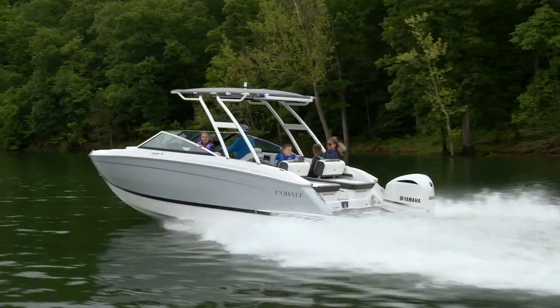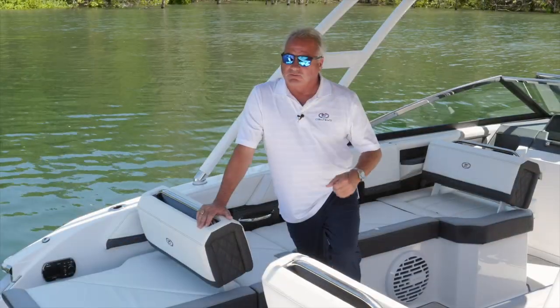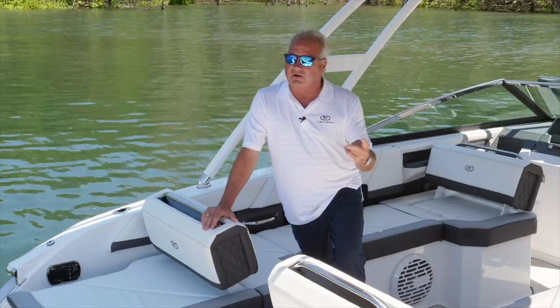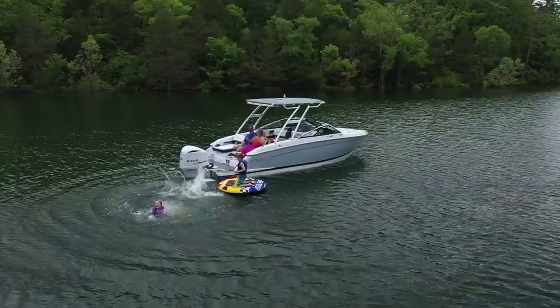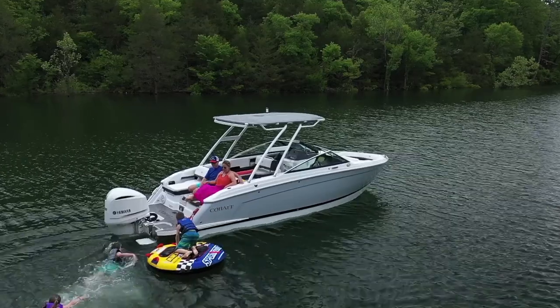Hi, I'm Clark Boone, Central Regional Sales Manager for Cobalt Boats. On behalf of 700 Associates, today we want to introduce the R6 Outboard, one of three variances of the R6 platform. We have the R6 bow rider, the R6 surf boat, and this R6 outboard version with the Yamaha 300 featured today. This boat is 25 foot 5 inches length overall, 8 foot 6 beam, so it has a lot of room and versatility, and this new hull serves this outboard extremely well with great power to weight ratio.